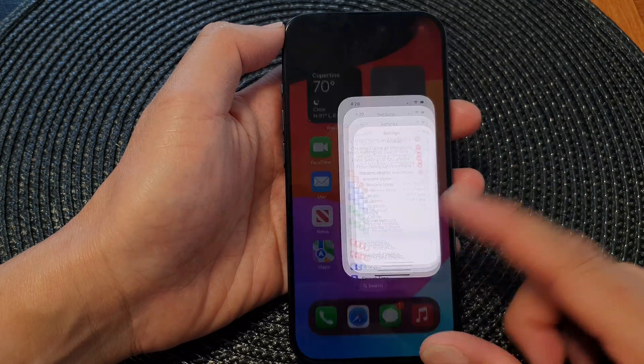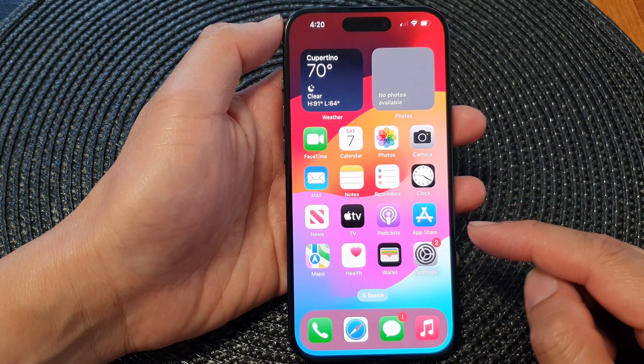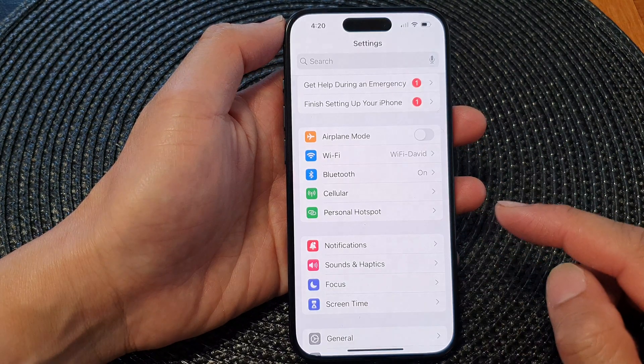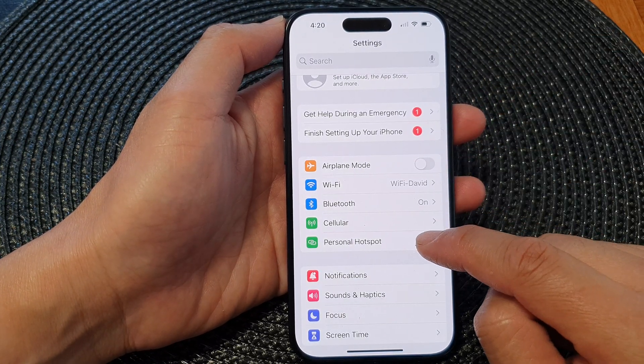First, let's go back to the home screen by swiping up at the bottom of the screen. Then on the home screen, tap on Settings. In the Settings page, go down and tap on Personal Hotspot.